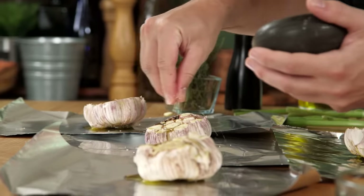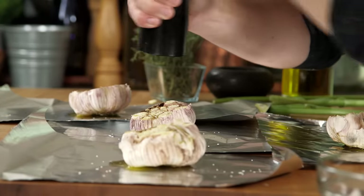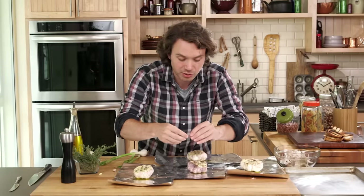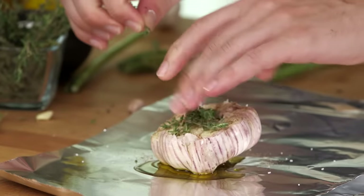Salt — nice healthy pinch all around. You gotta put some pepper. And if this is all you have, guys, that's fine. Rosemary, thyme — sure, throw those in. Do you need it? No. Could you use dried herbs? Sure, no problem.